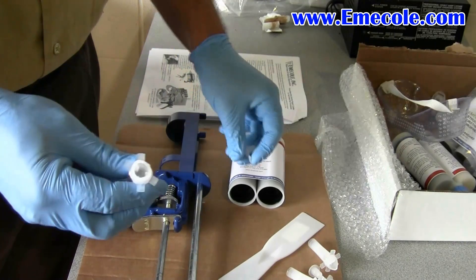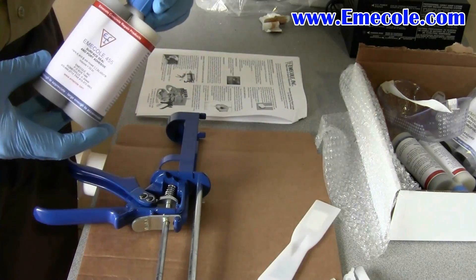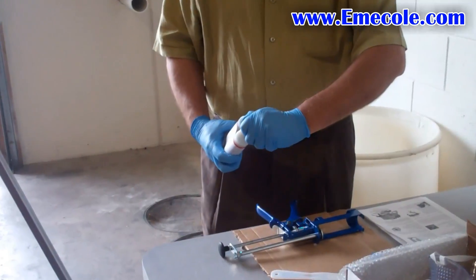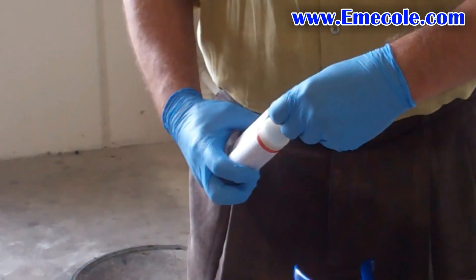First, remove the cap from the port and the plastic tab opposite the cap. Do this for each of the ports you will use. Next, remove the blue cap from the Emi-Cole 455 Port Adhesive and Surface Seal.